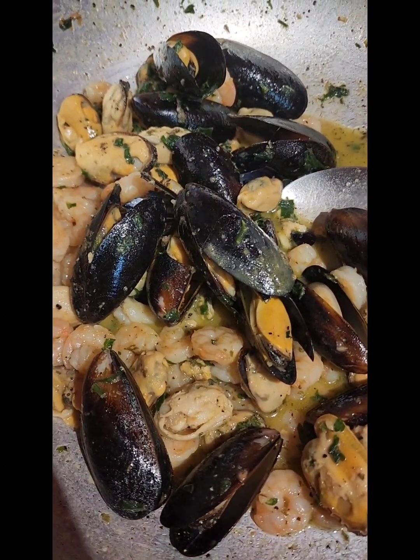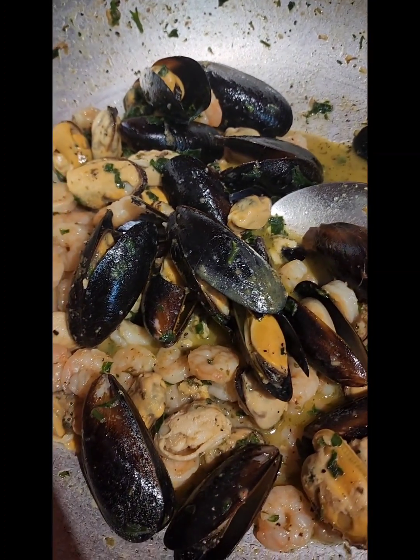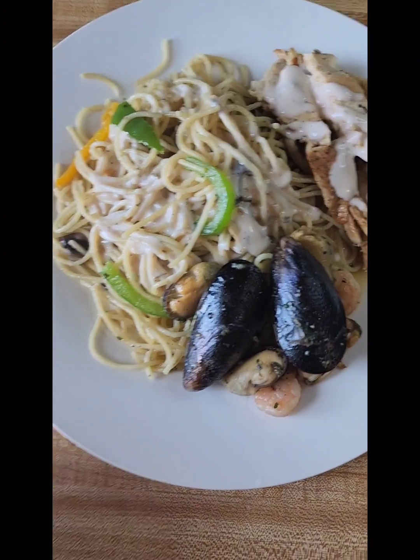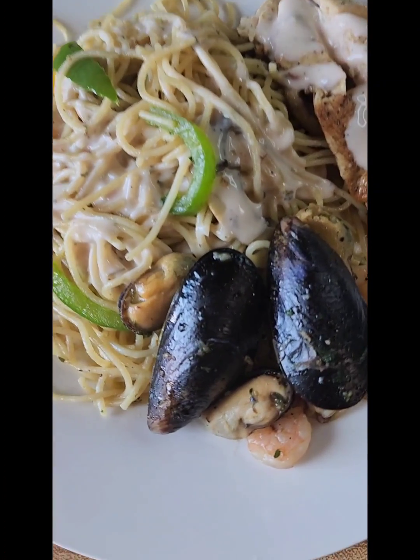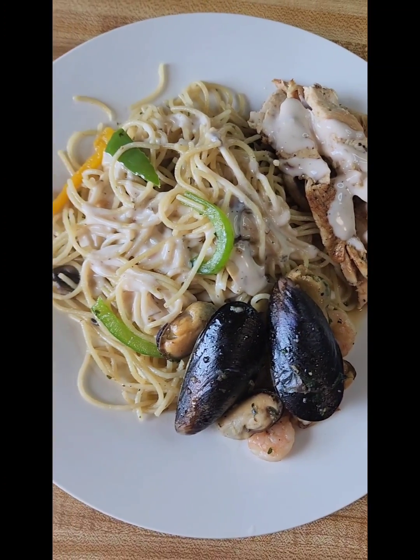This is pretty much finished. I'm going to dish it up so you guys can see what it looks like. And there you have my spaghetti with vegetables, seafood mix, and grilled chicken served with white sauce.